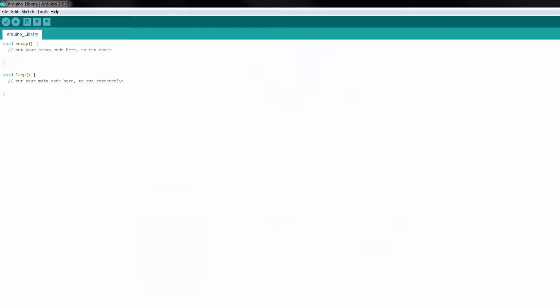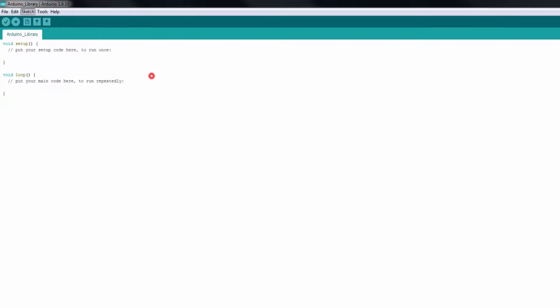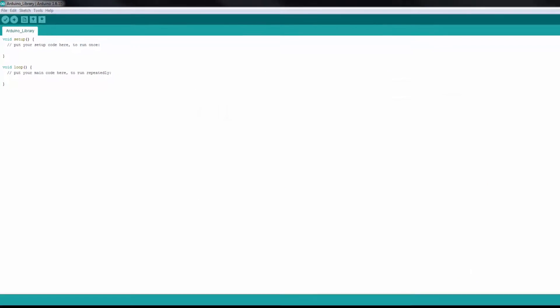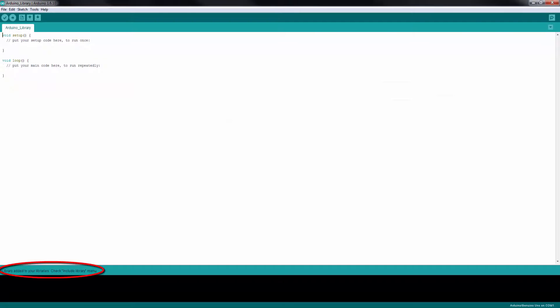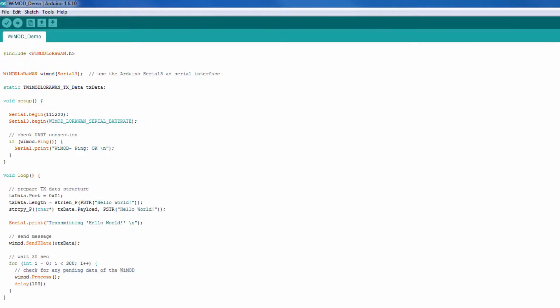The software library can be easily imported into the existing Arduino IDE by using the import library feature under the sketch menu. Select the zip file of the library and follow the instructions given by the IDE. Here a simple example program is shown that demonstrates the usage of the library.